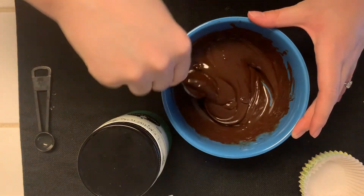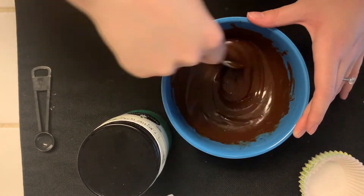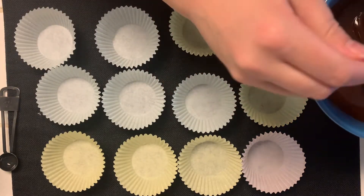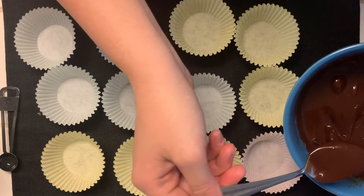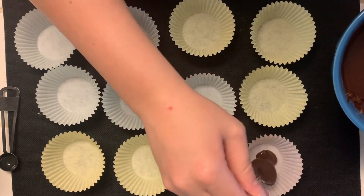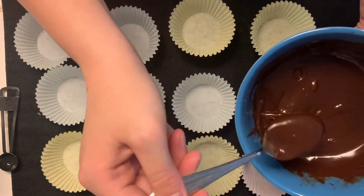This is the consistency that we're looking for for the chocolate base. Once you get it looking like this, you're ready to go. The next thing we're going to do is lay out the 12 baking liners. Once we get them all in line, I'm going to take a small scoop of the chocolate and place it in each of the baking liners.